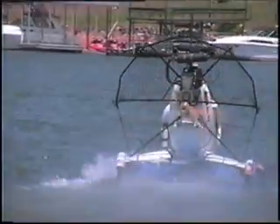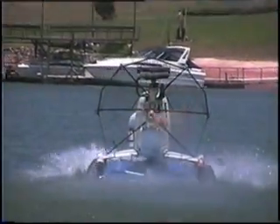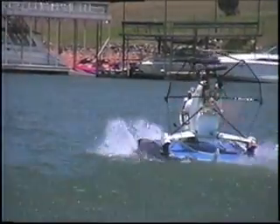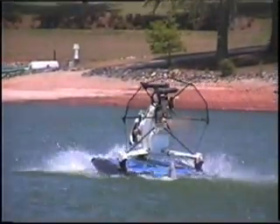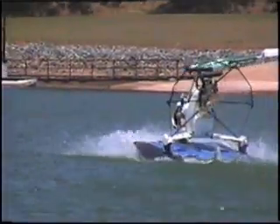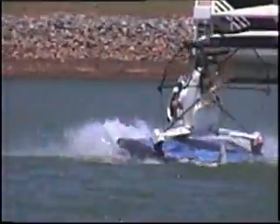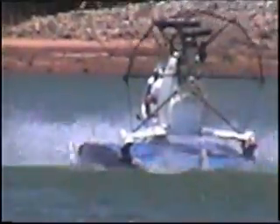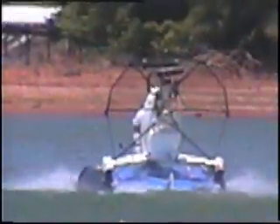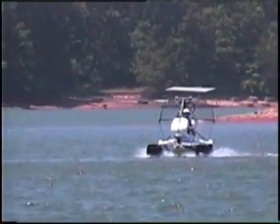Now it sounds like he's using full acceleration. Front end is standing right up — look at that! The little kid is going 'woo' over here. Wonder if Mike's going 'woo.' Oh yeah, that's what it should look like.